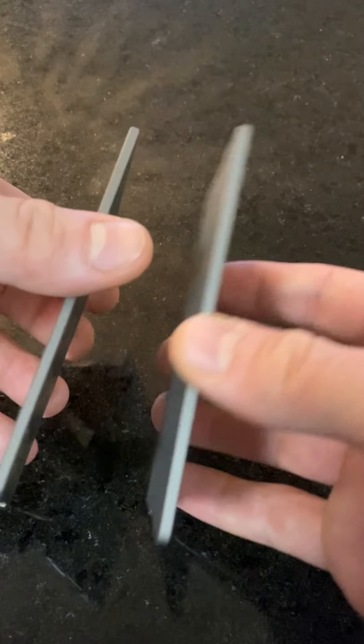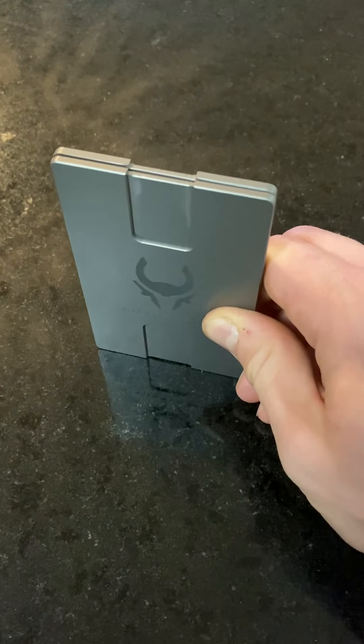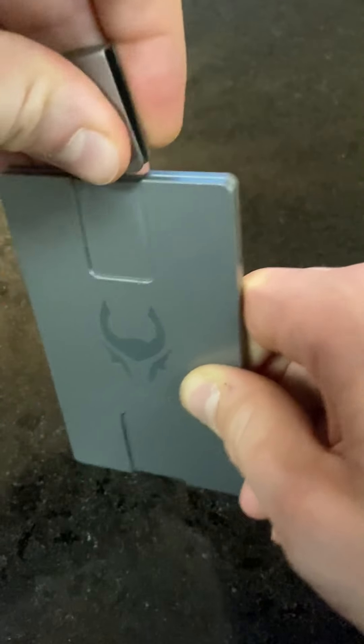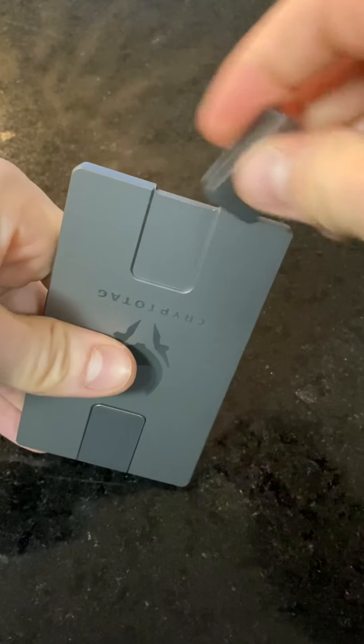Ready? And there's our hole. So when it's all said and done, these should be full of holes corresponding with the numbers that go along with the seed phrase. Once everything's punched in and ready to go, close them up like that, throw the first shutter on, throw the second shutter on.